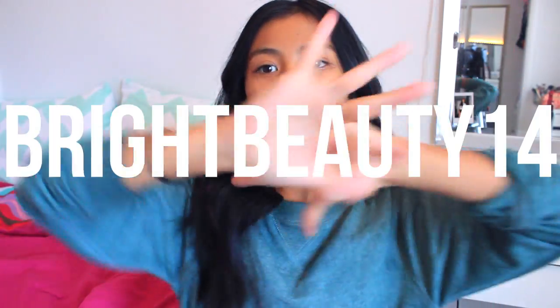Hey guys! Welcome back to my channel. It's Adriene here and you are watching Bright Beauty 14.